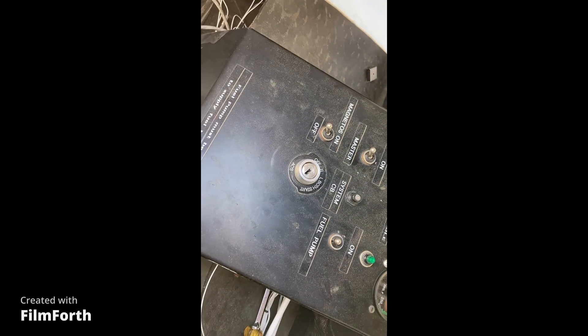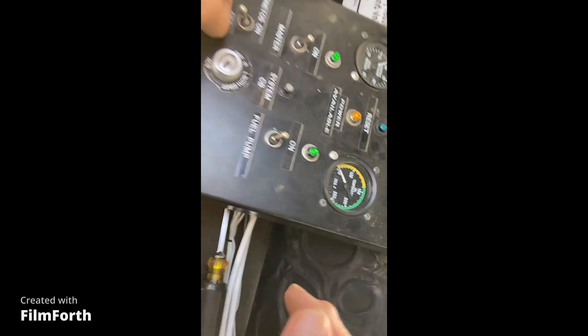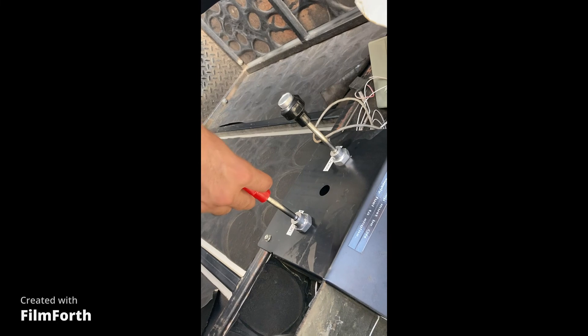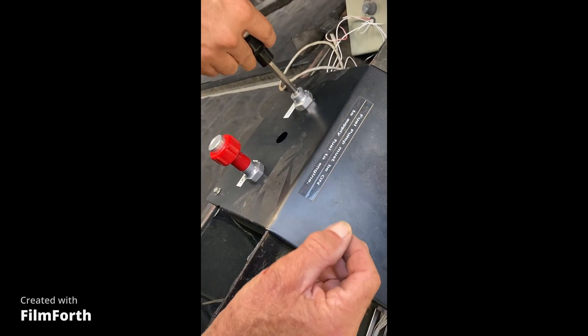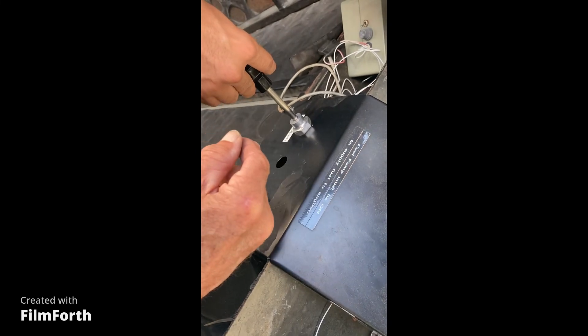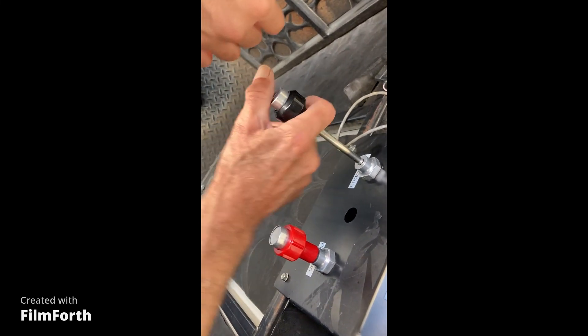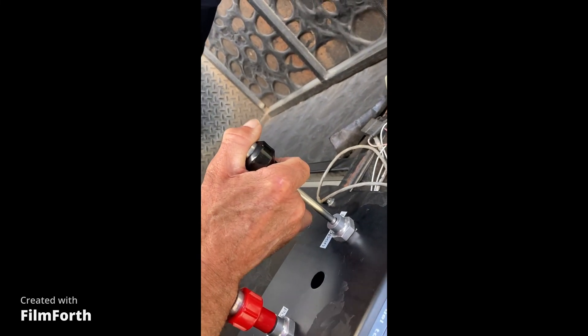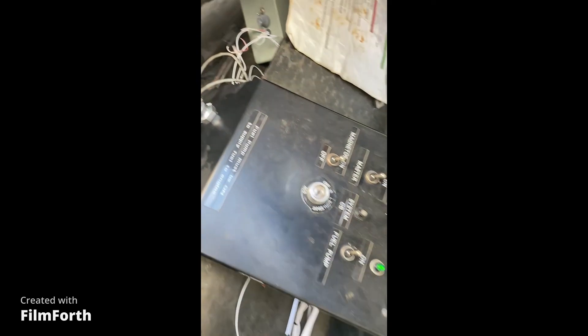We have power on, master on, fuel pump on — make sure it's not leaking fuel. Mag switch on, mixture goes full rich. Throttle gets cracked just a little bit — not too much, that's way too much. That's why it didn't start before. You want that to move just about that far. That's it.